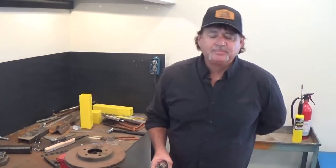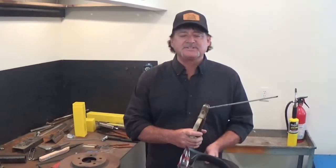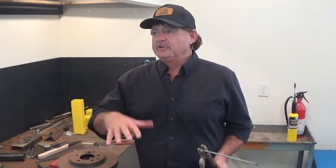Hey guys, David Turner here. There's been a lot of misconceptions about the proper way to weld cast iron. Two rules of cast iron: if it's larger than a loaf of bread, you want to weld it cold. If it's smaller than a loaf of bread, you want to weld it hot. There's no in-between.